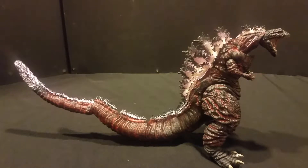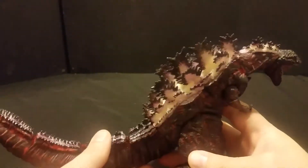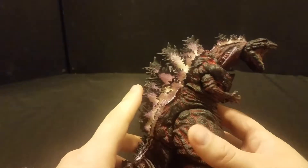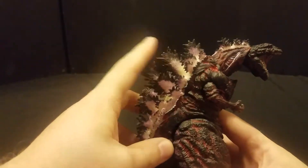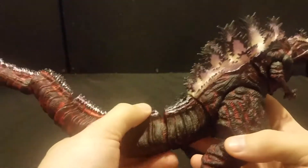I ended up having to soak the tail in genuine boiling water for about a minute and a half before it would actually go on. The first version of this figure had rubbery, soft dorsal fins, but these ones are not — they were actually cutting into my hand while I was manhandling him, trying to shove the tail on.